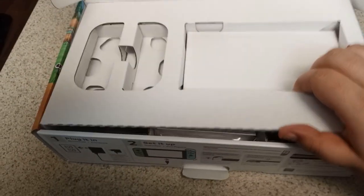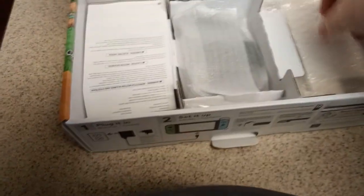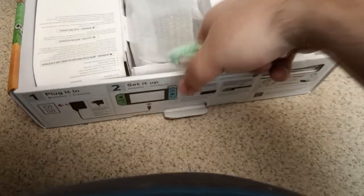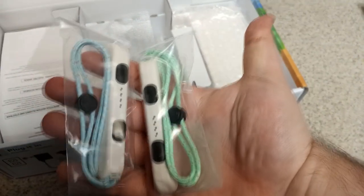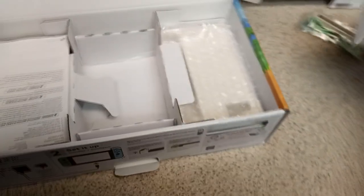And if we peel away this top layer here, you can see we've got some more goodies down here — some Nintendo paperwork, we don't really need to worry about that. These are straps for your Joy-Cons, so if you're playing any kind of motion game like Wii Sports boxing or whatever, you don't go throwing your Joy-Cons into the TV. And then of course you have that little grip thing — the little controller holder for Joy-Cons.